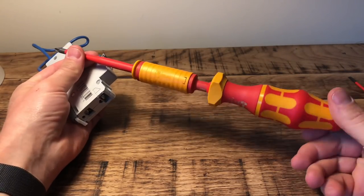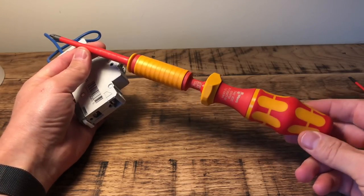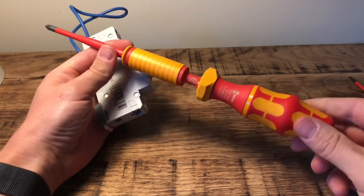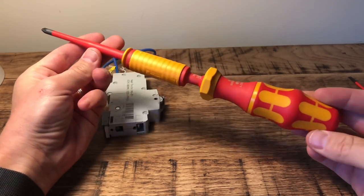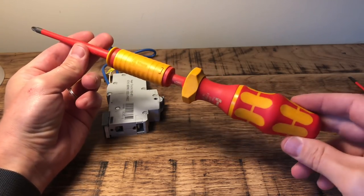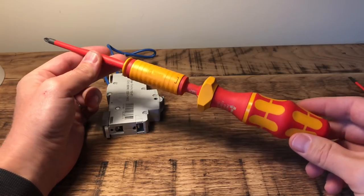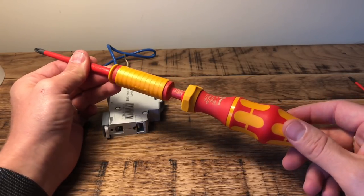Brilliant bit of kit — I'm really looking forward to using it. It'll be interesting to learn the different torque settings that different manufacturers require, though after a while you get used to knowing which is which. Link in the description if you want to have a look at one — get yourself one off Amazon. As always, if you enjoyed this video please smash the like button, and if you haven't done so already, subscribe to the channel. We've got more great videos coming up soon — thank you for watching!